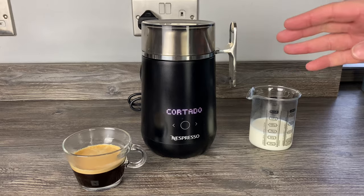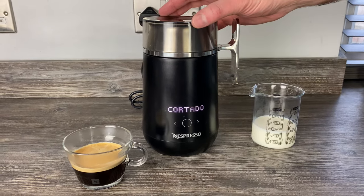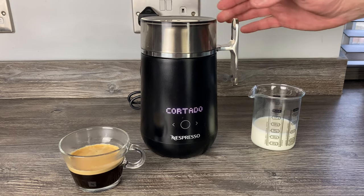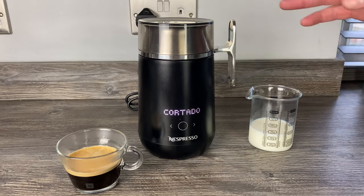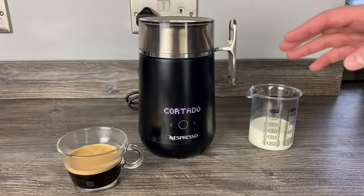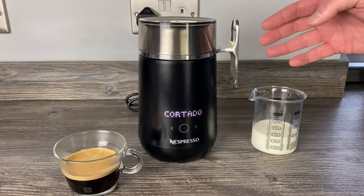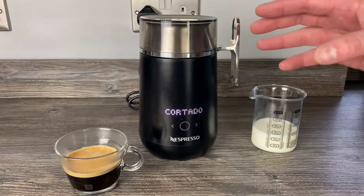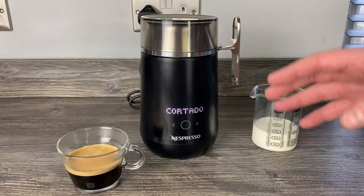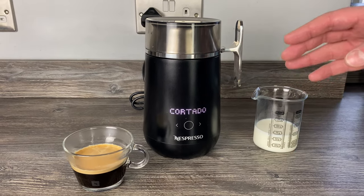Hey guys, I wanted to try one more recipe today on the Barista Recipe Maker. It's not one that comes preset on the machine, but I did see it on the Nespresso website - you can add it through the app. I was browsing the app and saw the cortado recipe there. On the app it said to use one shot of espresso.